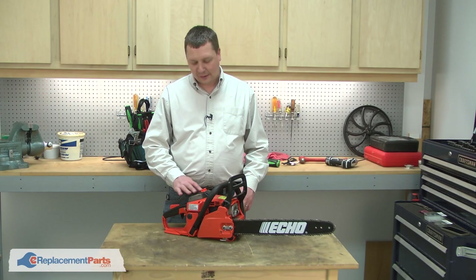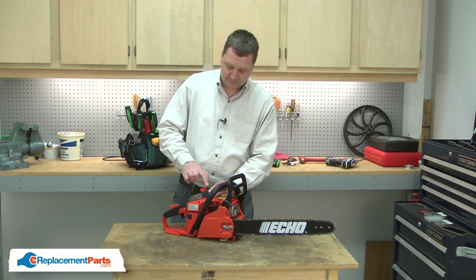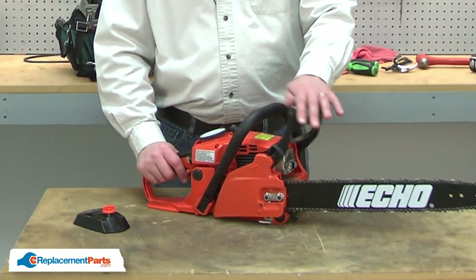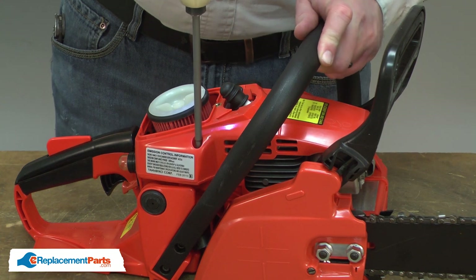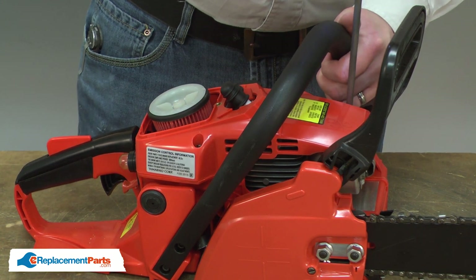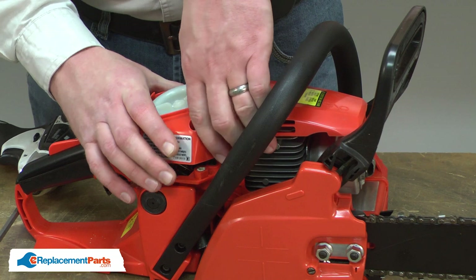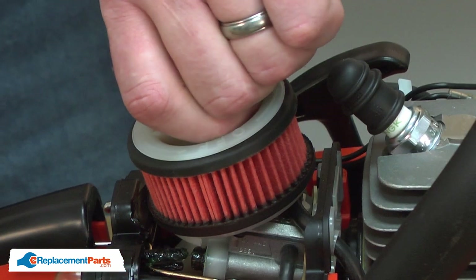I'll begin by removing the air filter cover from the top of the saw. Next, I'll engage the brake and remove the top cover. The top cover is secured with three screws. Next, I'll remove the air filter.